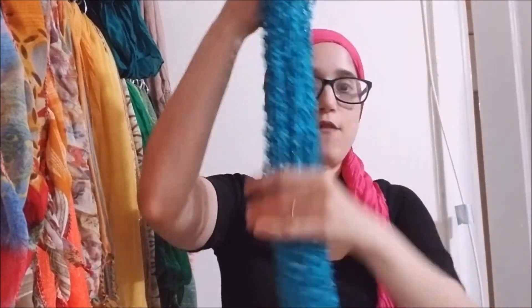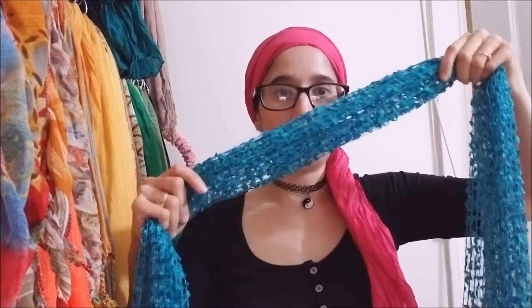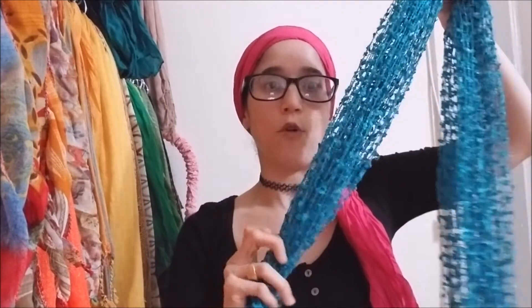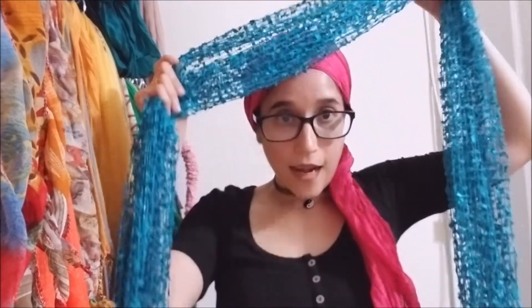I'm going to hold on to this one while this other one stays out just flowing. Now I'm going to bring in the second scarf. If you notice, this one is pretty long and extremely wide. I pre-folded it but I'm going to make adjustments as I go, because even though I pre-folded it, this does not mean it's the width I would like it to be. I usually make adjustments as I go further with making the head wrap.